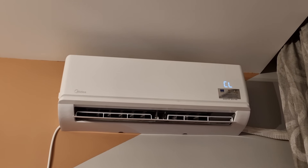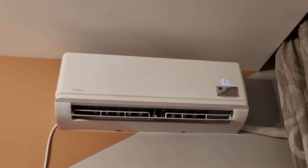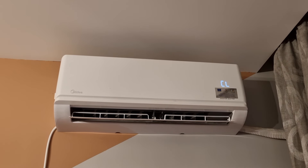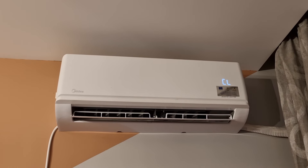A sound will be heard. The ActiveClean operates to produce more condensed water to improve the cleaning effect, and the cold air will blow out.